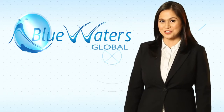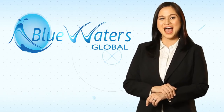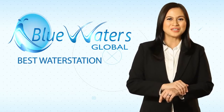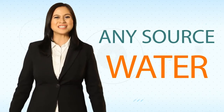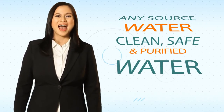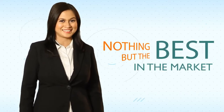At Blue Waters Global, we constantly innovate to give you, our clients, the very best water station so you can provide the best and safest water to all your customers. From any source water to clean, safe, and purified water, our exclusive system is nothing but the best in the market.